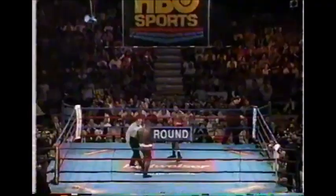Round five begins. Another hard right hand, and down goes Butler. One. Three. Four. You all right? Five. Get your hands up. Six. Seven. Eight. Come on over here.